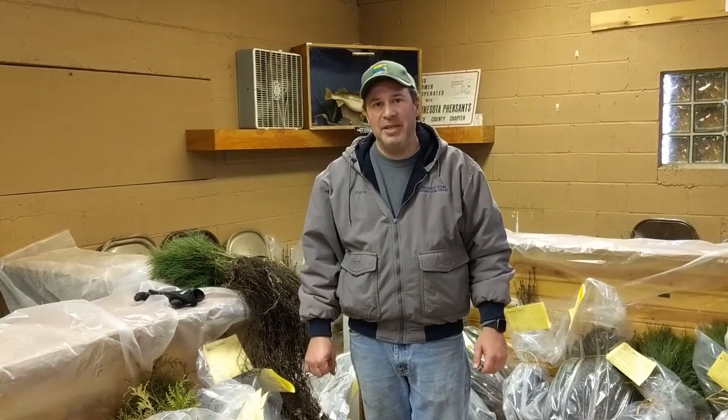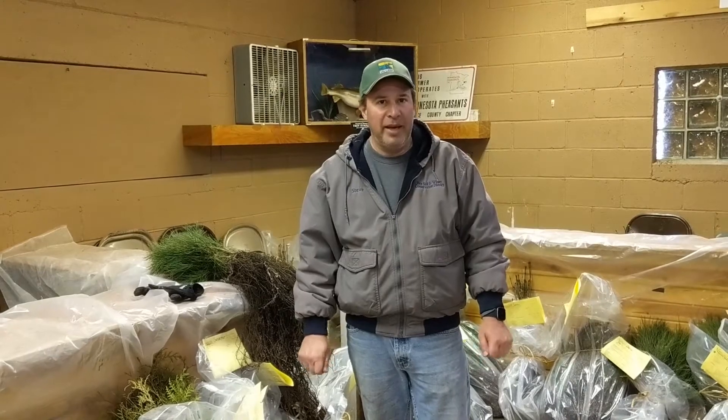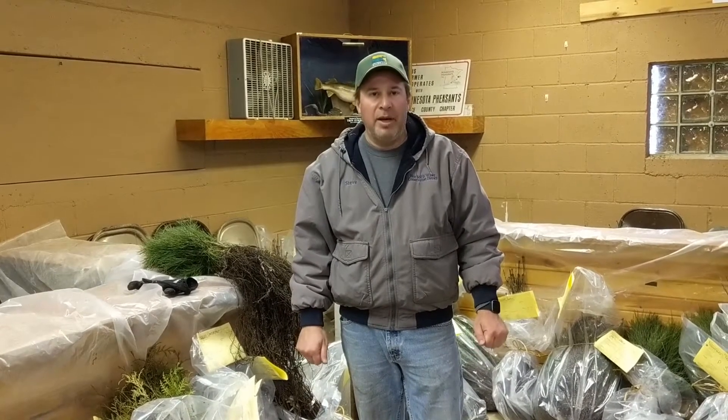Hey everybody, it's Steve with RiceSWCD. It's Tuesday afternoon and we are bagging up all of our trees for you. The trees will be ready for pickup on Friday from 7:30 to 4:30.